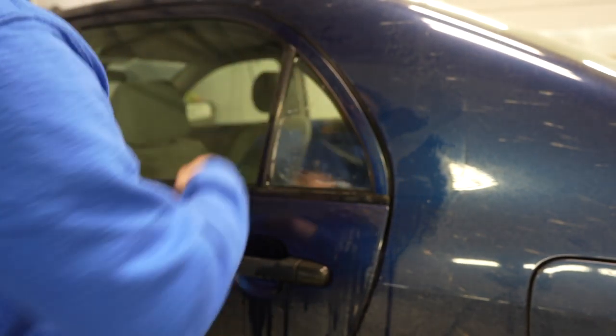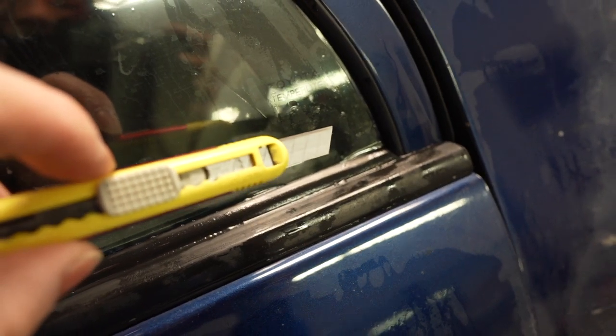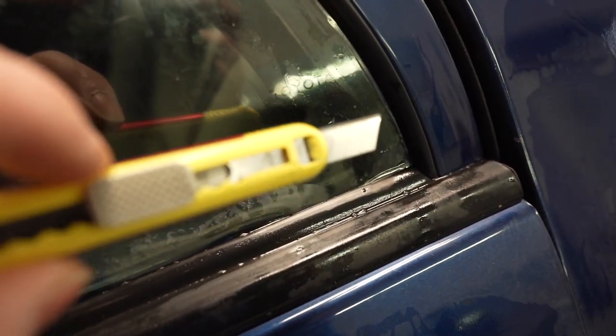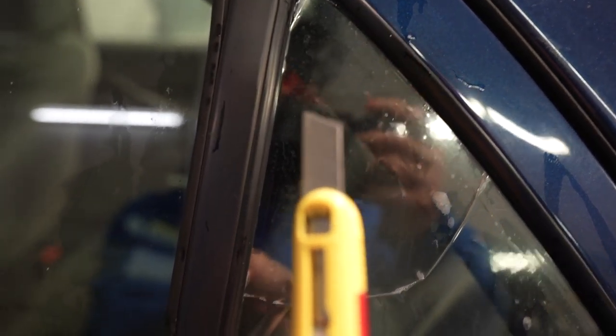Zooming in — it's nice and straight all the way into the corner. Even though the cellophane is creased up a little bit, it's creasing the cellophane, not the actual film itself. That's why I love using the cellophane method to teach beginners how to cut quarter windows.